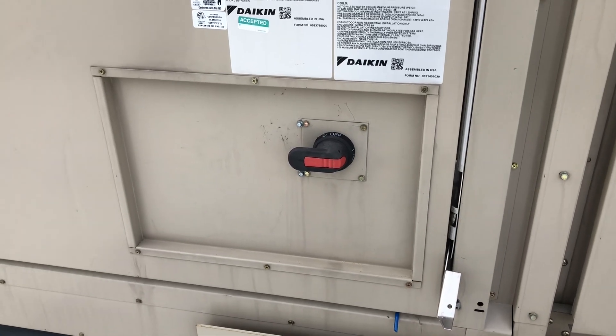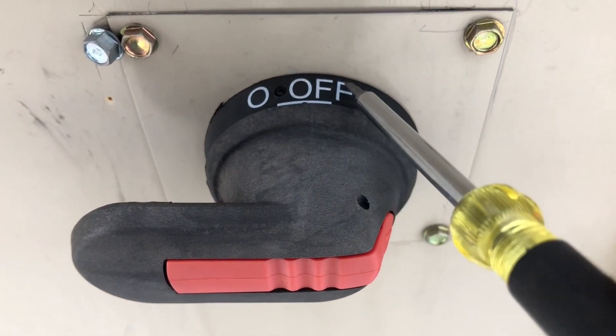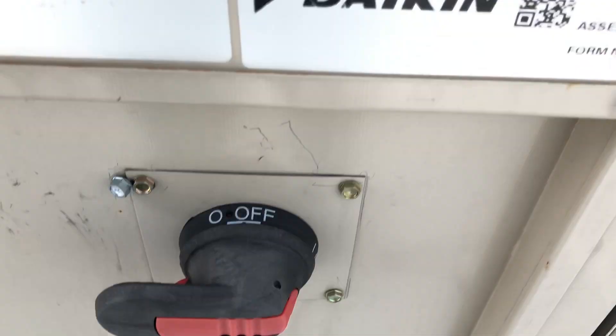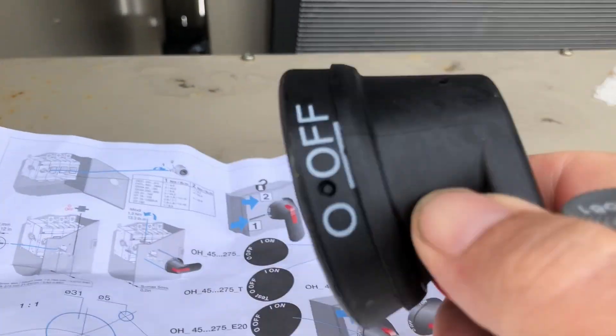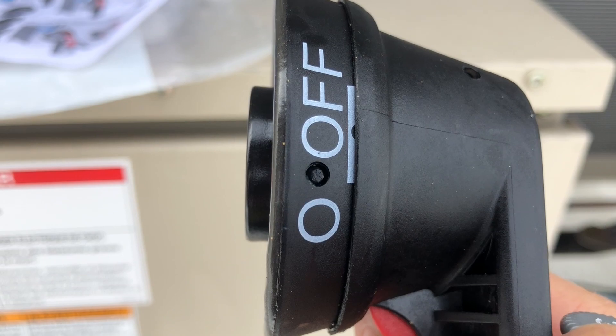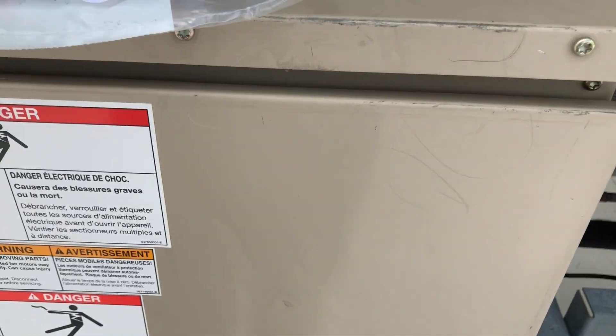It's not as obvious, but if you actually look right here, there's a little indent. You push that indent in and it'll allow you to open it up. Push that in and you're able to just pull the door right off.